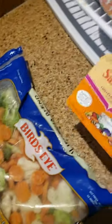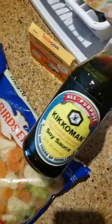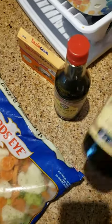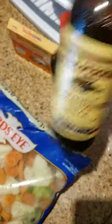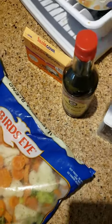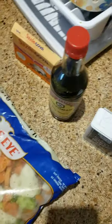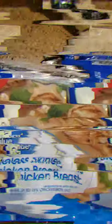Then you want your seasonings for flavor. I got some sazon — love sazon — a little bit of soy sauce, a little bit of Worcestershire sauce, a little bit of pepper, and red hot buffalo sauce. This is how it's going down.